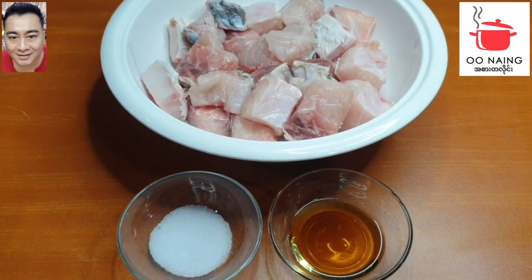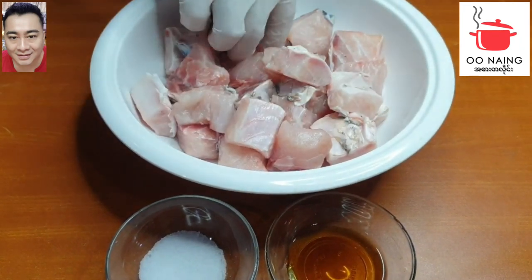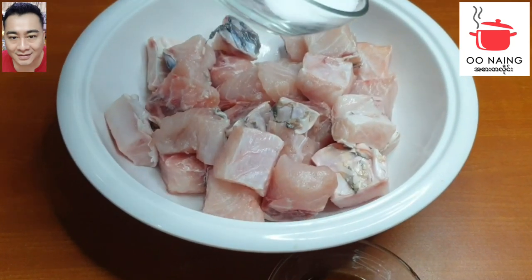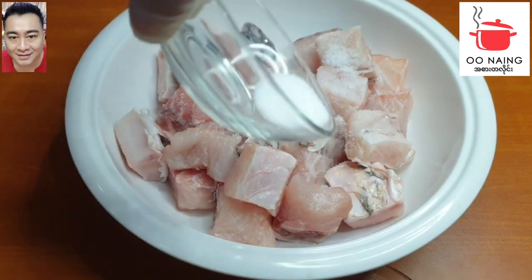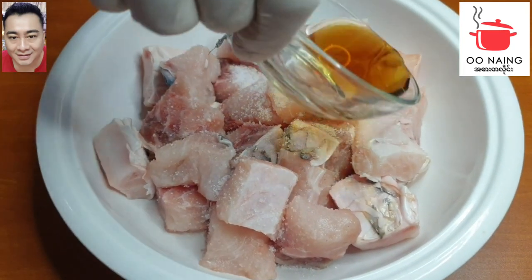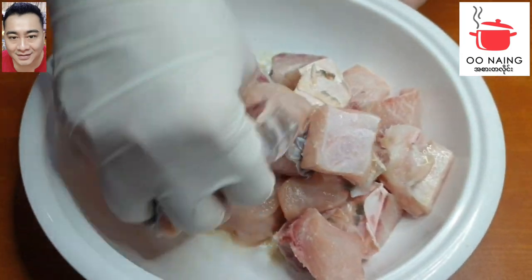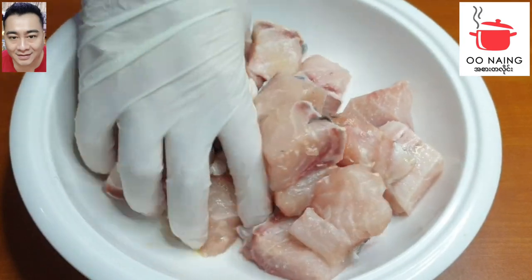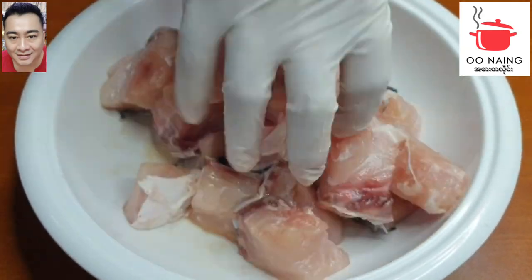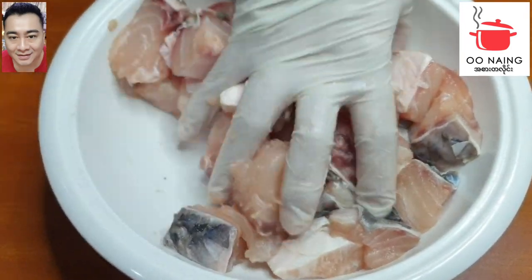Once you put up the pasta for 3 quarters, the chicken is ready. I will put up the pasta at the same time. This is a very good solution to make sure that it is very good.